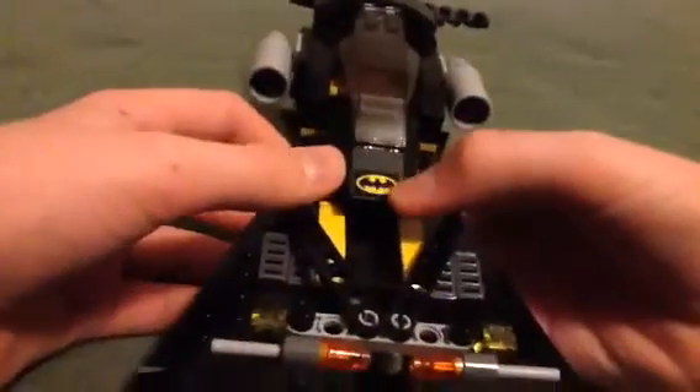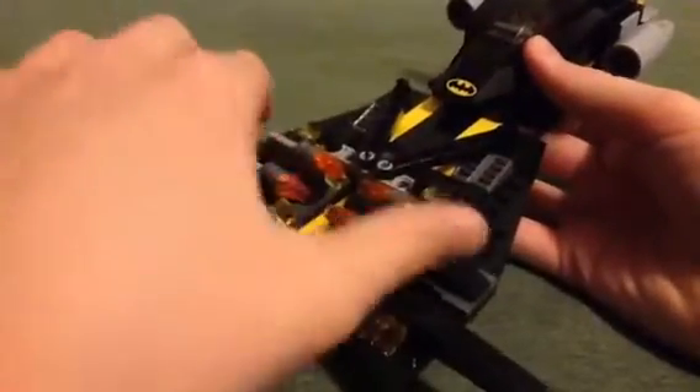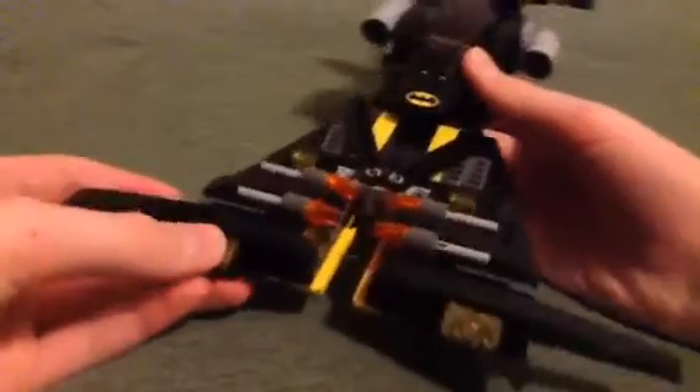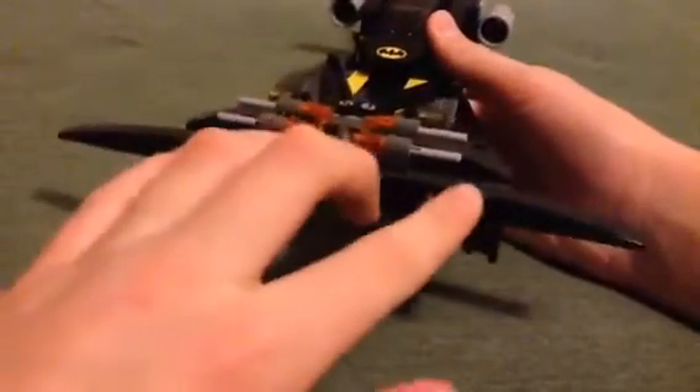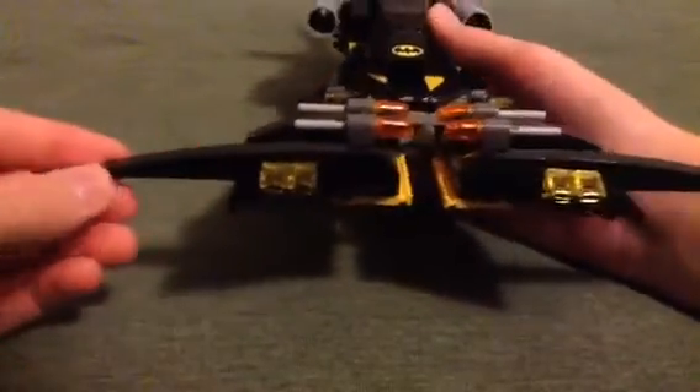This is the third sticker in the set and the last sticker, so that's pretty nice. It has these four flick fire missiles. And these headlights here — they just remind me of the Batmobile...